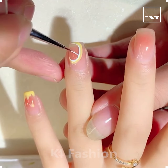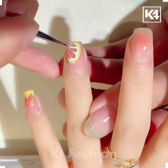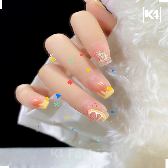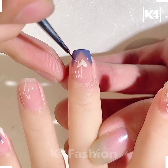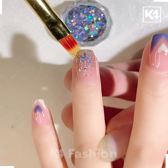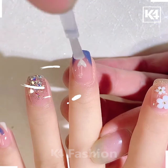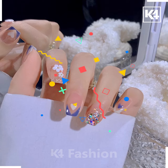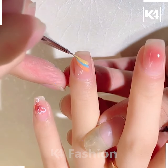In this video we are going to make different kinds of nail art. Firstly, we are making a piece of lemon on the nails using two shades of nail paint. Then we are painting a few portions of the nail, making a heart with white color, putting glitter on the ring finger, and adding gloss nail paint. It's done.